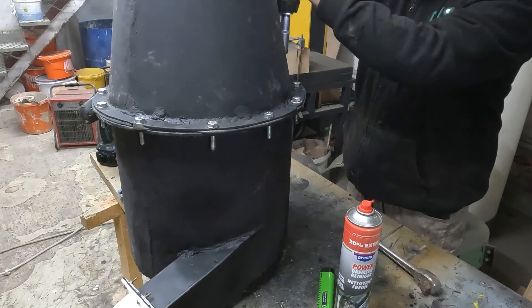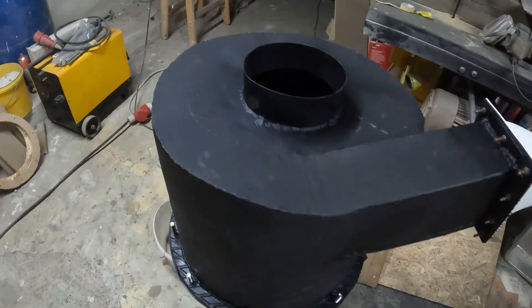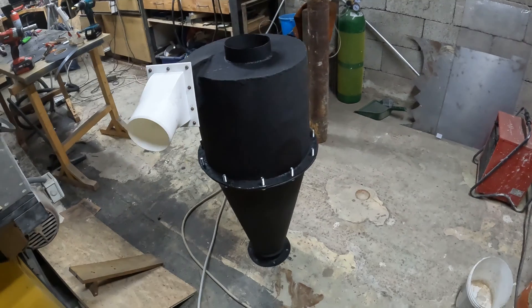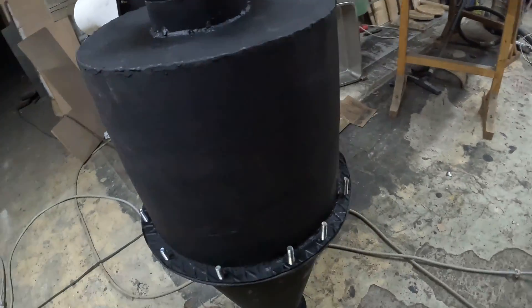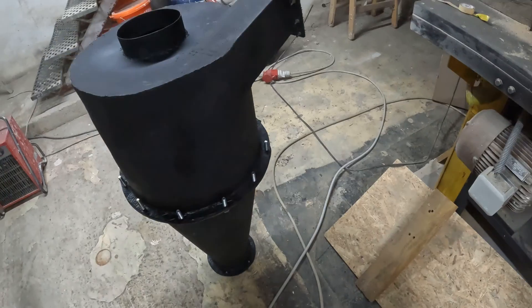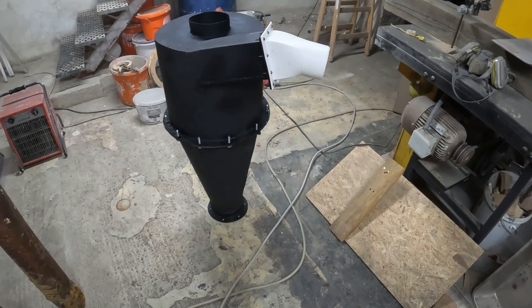Then I was almost done — I just had to screw the upper part to the lower part. And there you have it, part one of the Dust Collection Chronicles. We faced some challenges, made a few mistakes, but through it all we've learned and improved. If you enjoyed this journey as much as I did, don't forget to hit the like button and subscribe to my channel for more exciting projects. Share your thoughts in the comments below. Stay tuned for the next episode where we will complete the assembly. Until then, happy crafting and I'll catch you in the next video. Cheers!